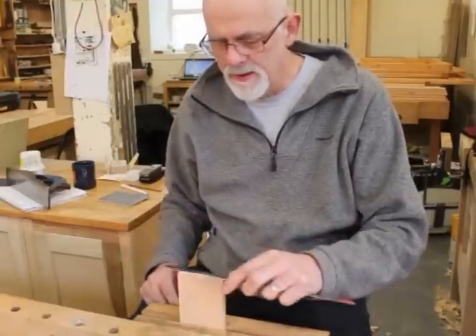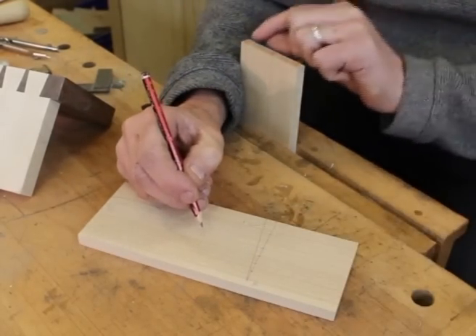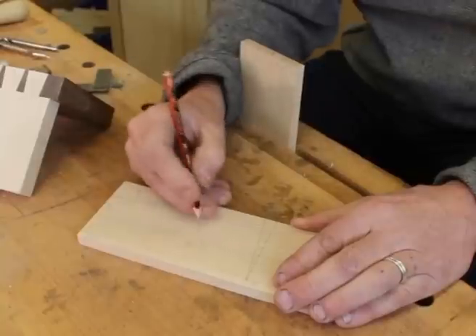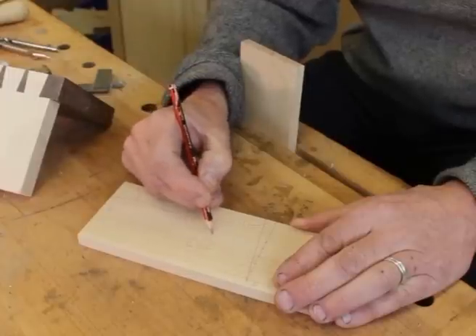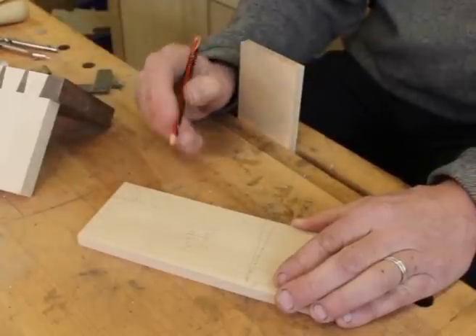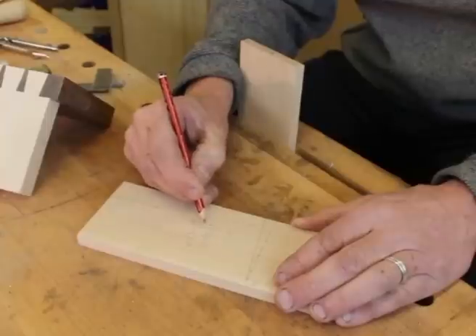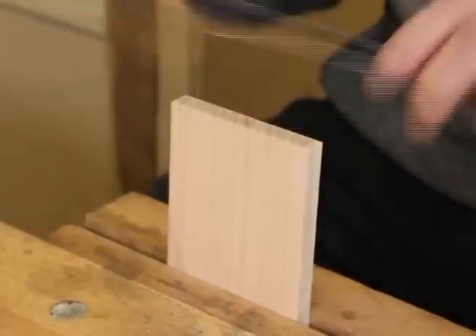I'll have 8mm wide pins. Going through the maths: the distance between the half pins is 71.5mm. If we deduct the width of both pins — 2 pins at 8mm is 16mm — that gives us 55.5mm total width available for tails. Dividing that by three gives us the actual width of each tail: 19.83mm. Now before you get absolutely amazed by my mental arithmetic, I did actually work that out earlier. So we can now mark out the tails.